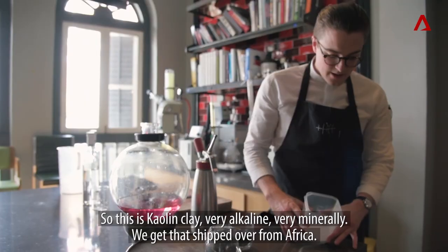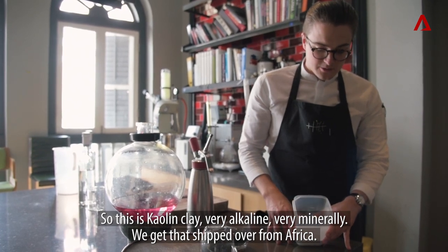This is Caroline clay — very alkaline, very mineral-y. We get that shipped over from there.